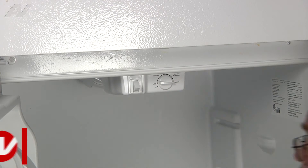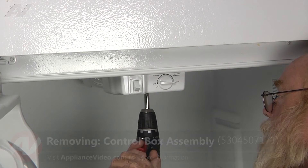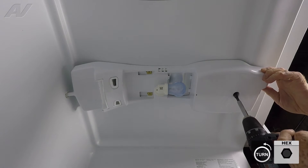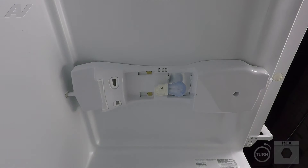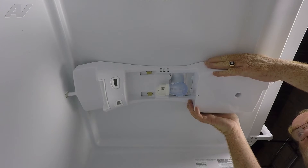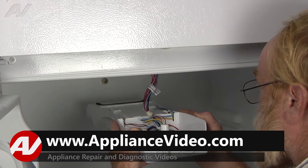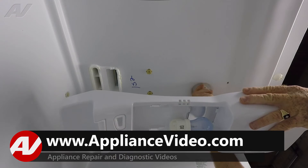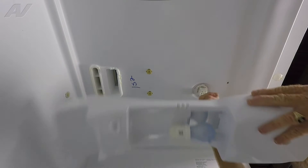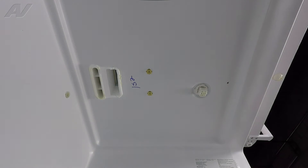To remove the control box assembly, we'll remove one quarter inch screw. With that screw unscrewed, we'll slide the assembly forward and then drop it down and disconnect the Molex plug in the ceiling, and the control box assembly is removed.